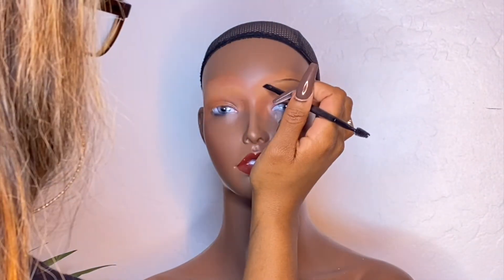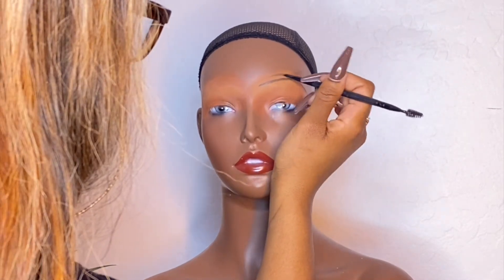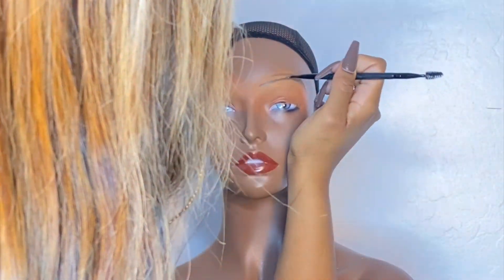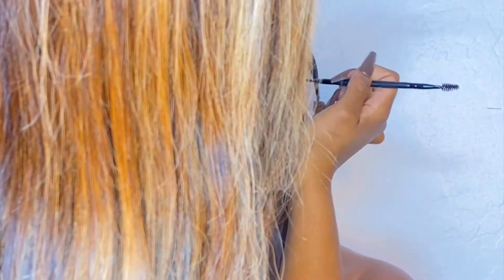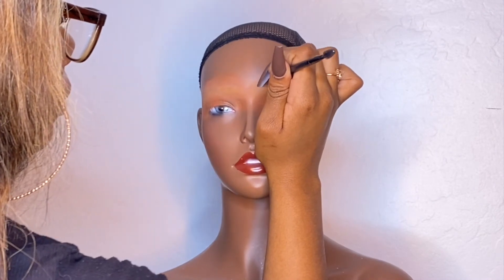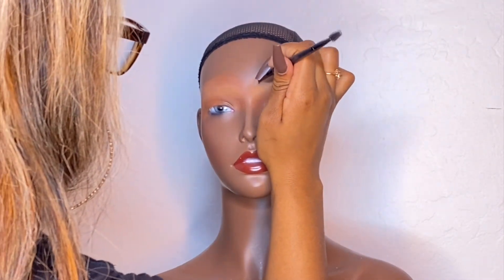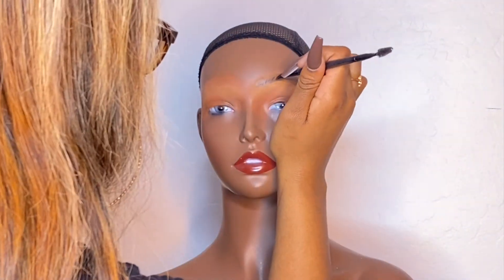Working with wax, concealers, and eyeshadows was very difficult, especially because this is plastic. The easiest way to do it is to let the product kind of dry before you try to build it up, because you want to create layers with the makeup. It's not like skin, so it's not going to naturally absorb — you're going to have to work with it.